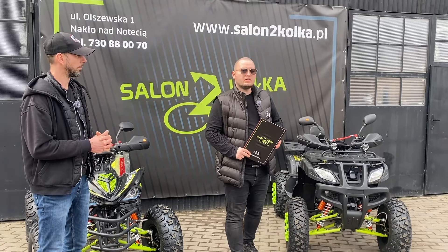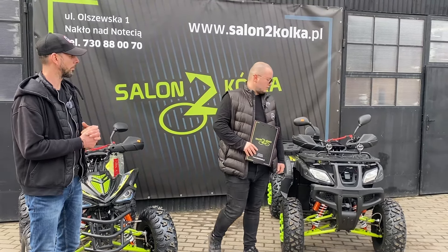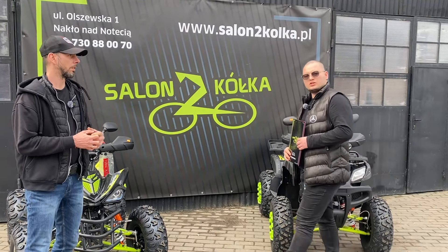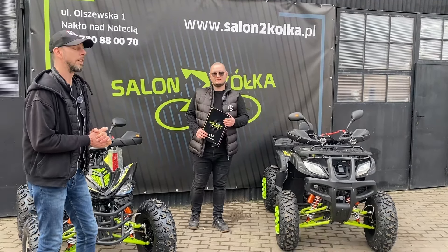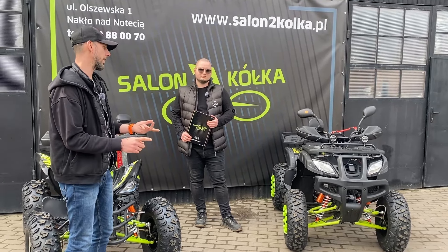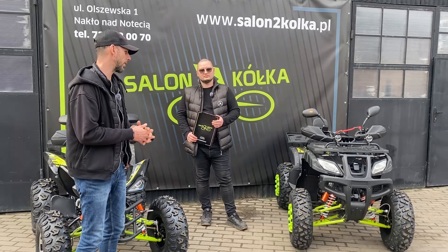Chciałbym dodać jedną ważną nowość: od połowy marca oferujemy raty 0% do kwoty 8000 złotych, maksymalnie do 5 rat. Wcześniej tego nie mieliśmy – pytaliście o raty 0%, więc je dla Was załatwiliśmy. Mamy więc dowóz na całą Polskę i atrakcyjne warunki kredytowania przy zakupie towaru.